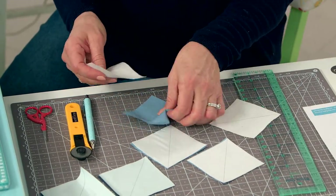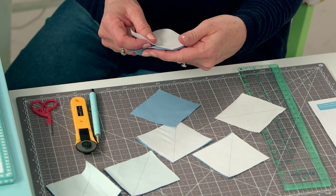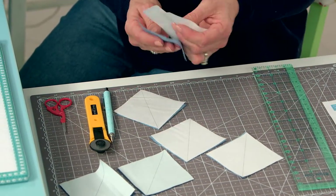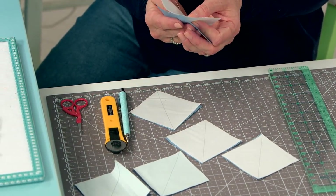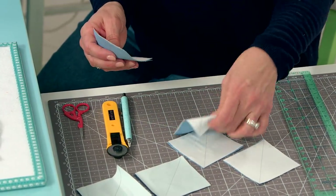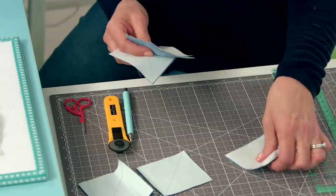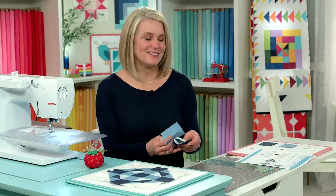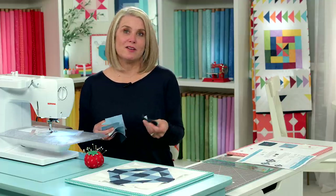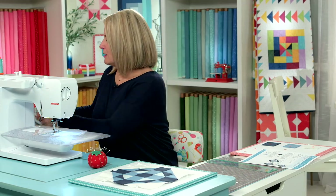This marked line is not our sew line — it is our guide, and we're going to sew a quarter inch seam allowance on each side of the line. Instead of pinning the pieces, I give them a quick press because it makes a temporary heat adhesive and that way I don't have to pin.